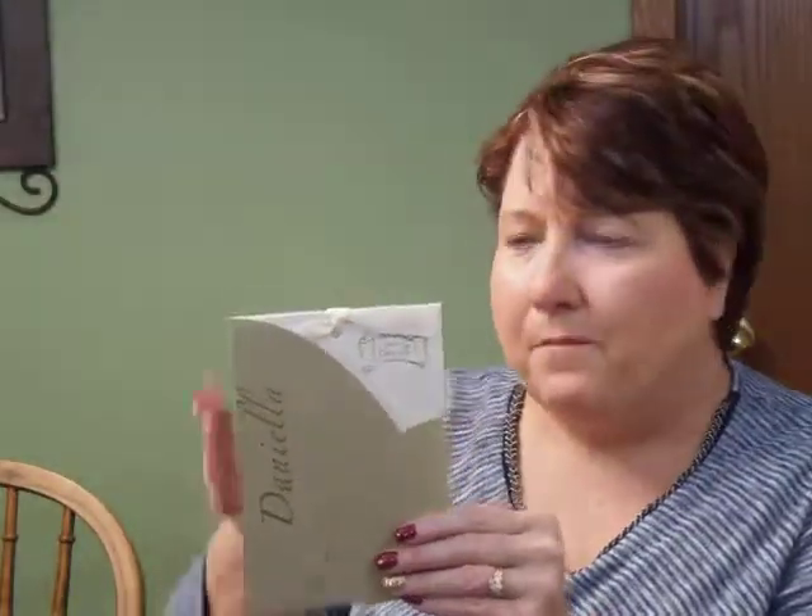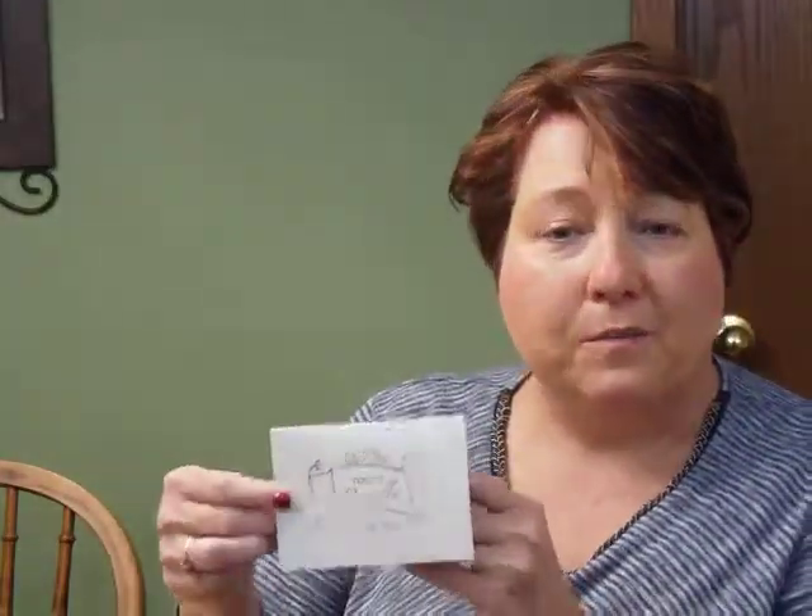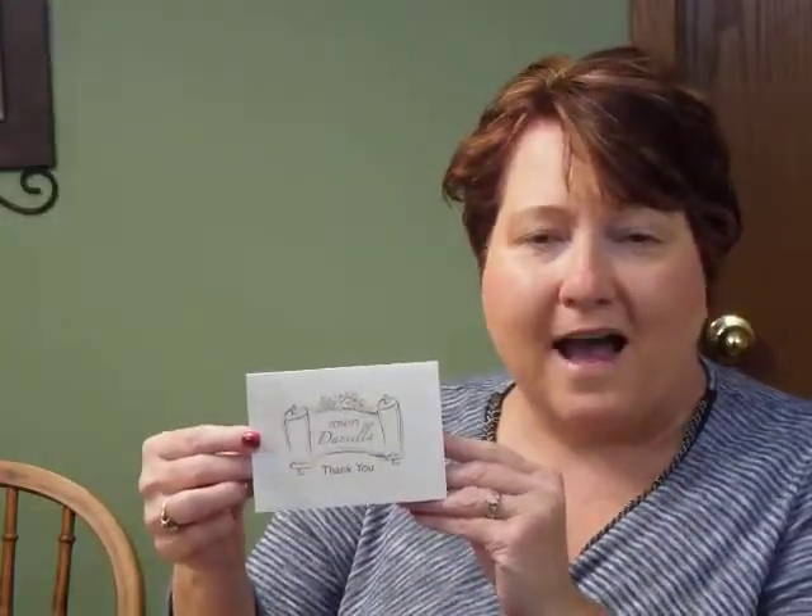This invitation measures 5 inches wide by 7 inches high. The reception and response enclosures will print on matching single cardstock, and the thank you notes will print on folder stock.